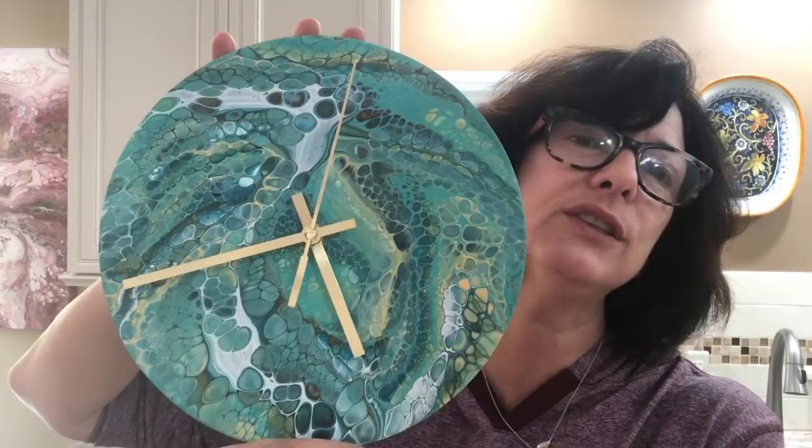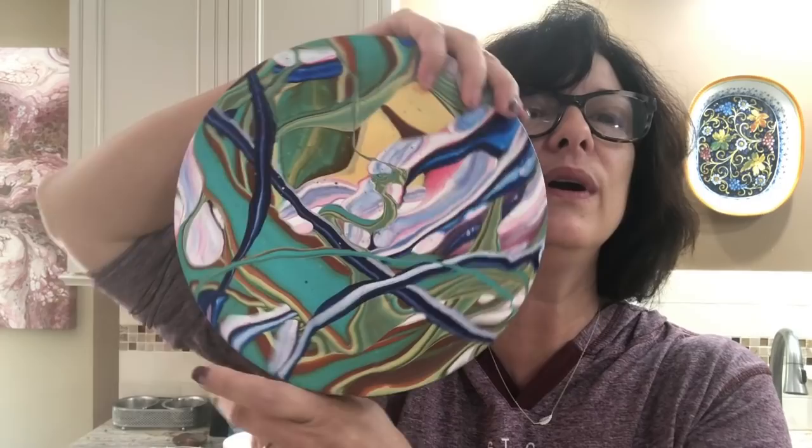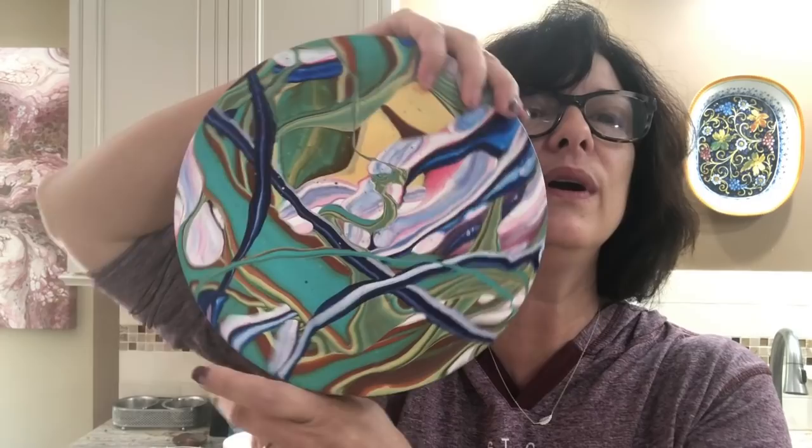They sell the clock kits in their little one-aisle craft section, and they're like seven bucks and they come with all the hardware — like they're ready to go. You just do your pour and it comes with the hands and quartz movement. But there's the first one, very pretty. The second one I think is my favorite — this guy here with the infinity pour. That's going to be very fun too.